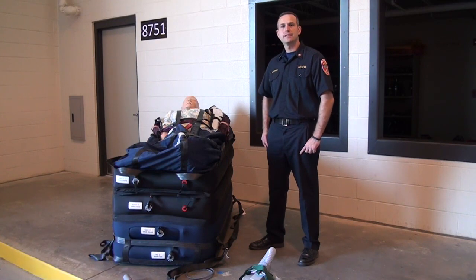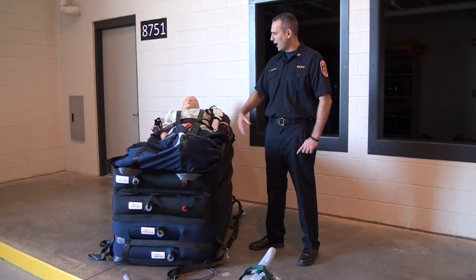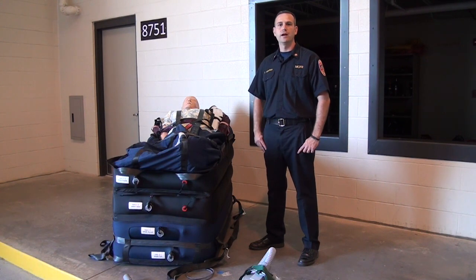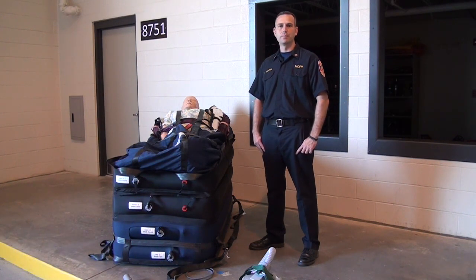This is the hover jack device that is carried at stations 17, 22, and 26. As we saw the patient being transferred with the hover mat onto the device completely deflated, we can then use this device for lifting and transferring patients.